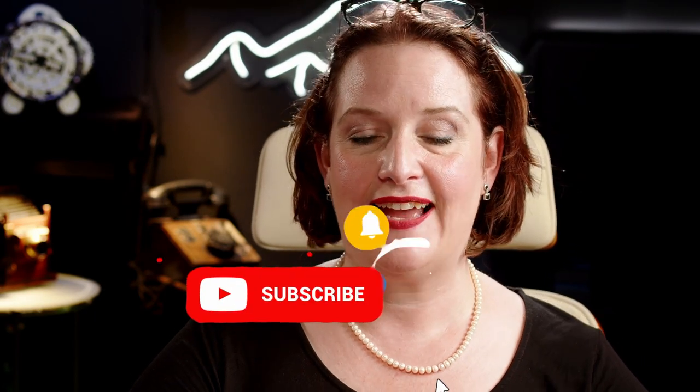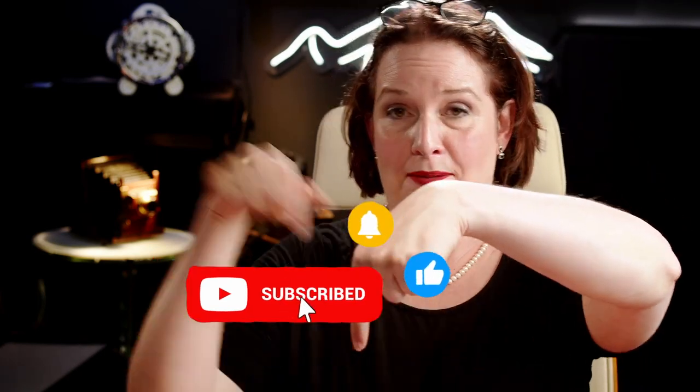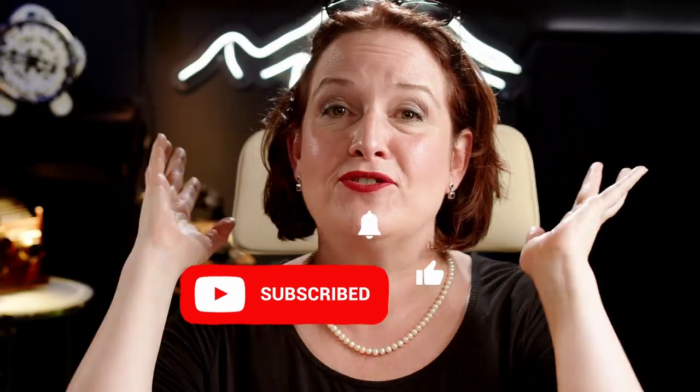If you liked this video, then like, subscribe, hit the bell, leave a comment — just do it all. And there will be more videos following. If you don't, then it's goodbye.